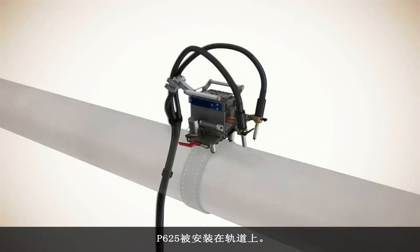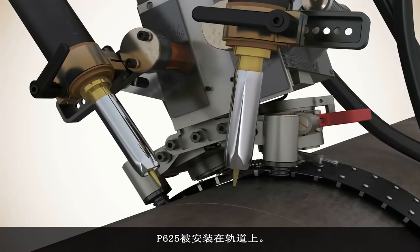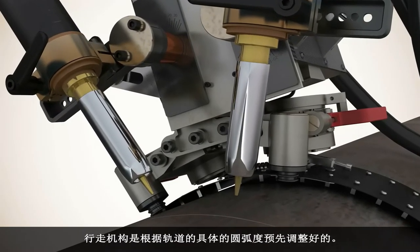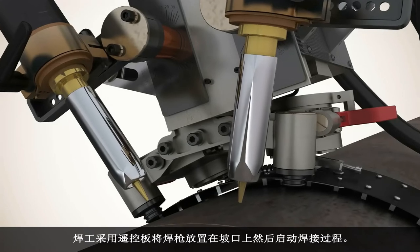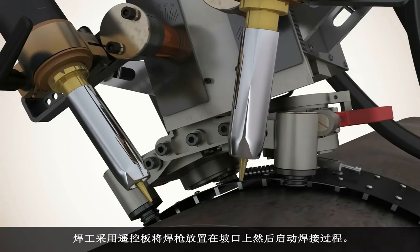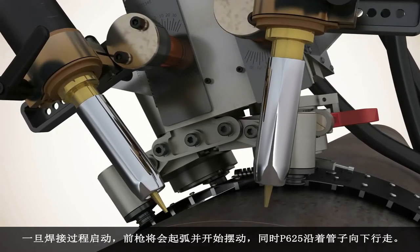The P625 is placed on the pipe band. The carriage is pre-adjusted to the specific circumference of the pipe band. The operator utilizes the remote pendant to place the torch over the bevel prior to initiating the weld cycle.